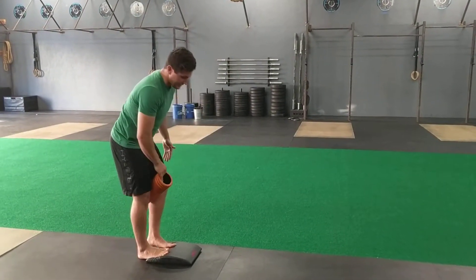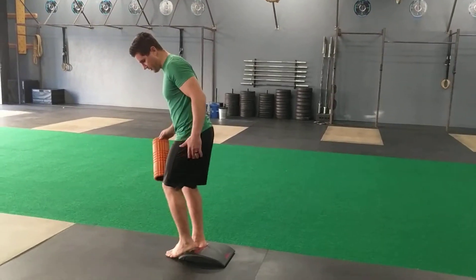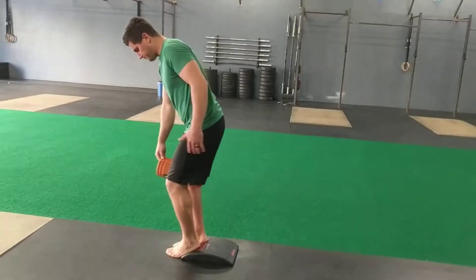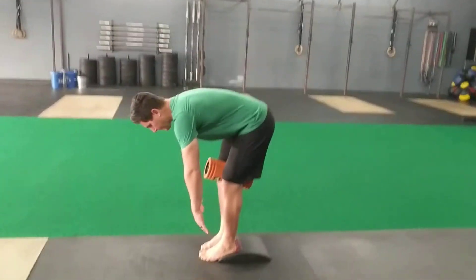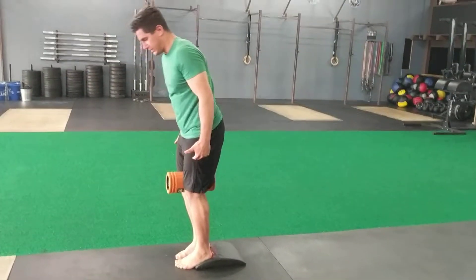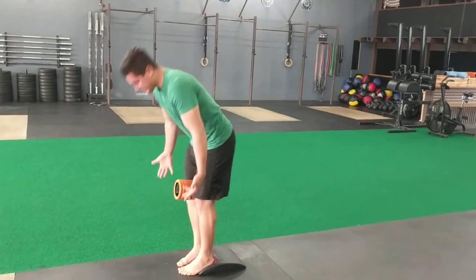After ten reps, flip around and prop the heels up on the pad with toes on the ground. Same idea — good squeeze of the roll, bend down and touch your toes, bending knees as much as you need to, standing all the way up each time. Ten times that way.